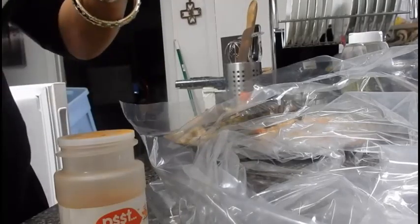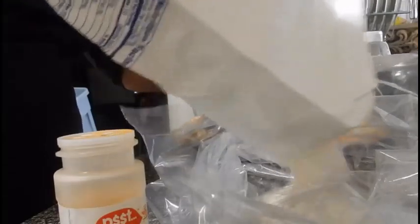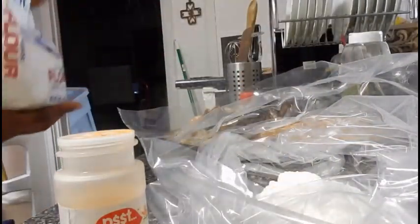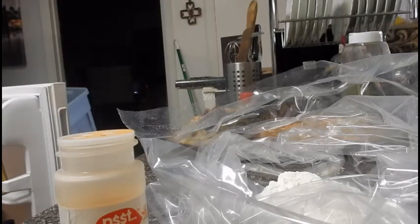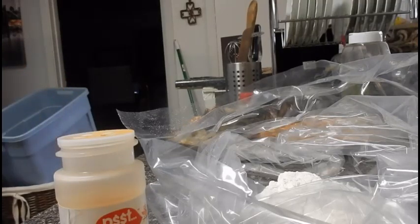Whatever kind of batter you're going to use — flour batter, cornmeal batter, a flour-and-cornmeal mixture, or a seafood fry mix — take it and put it inside a bag or a container. You want to make sure that you lightly coat everything, or make sure the batter is completely covering whatever you're frying, whether it's lobster, shrimp, or fish.